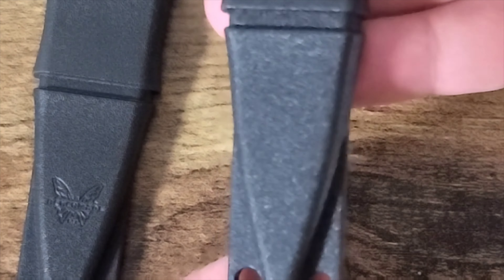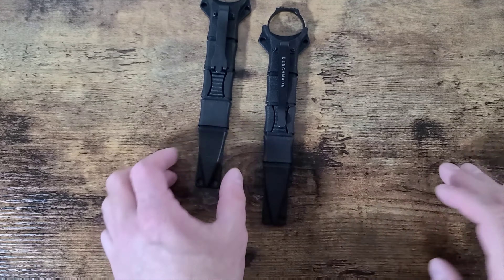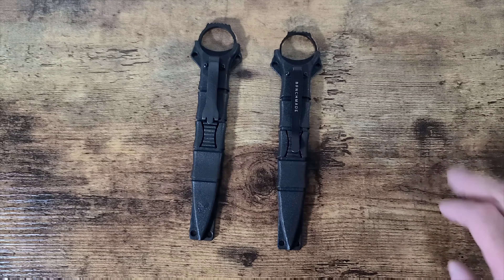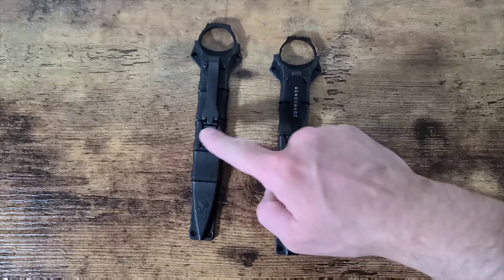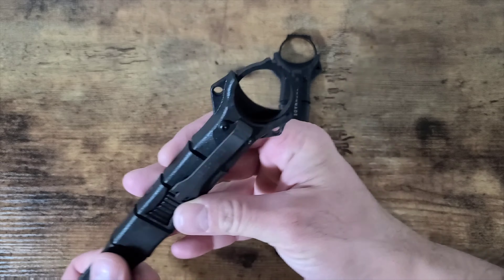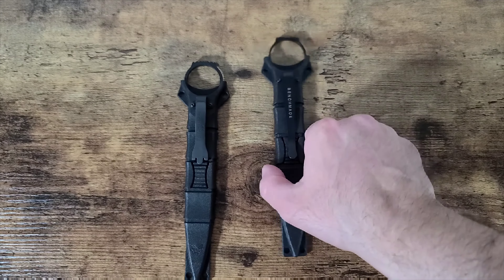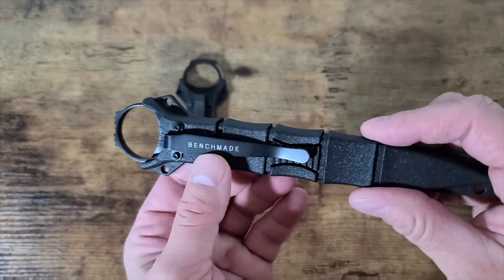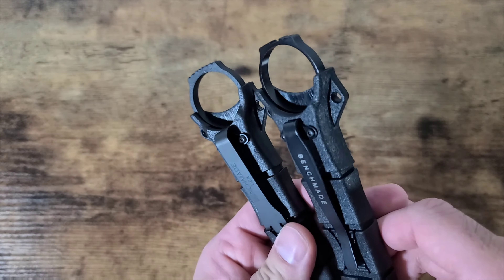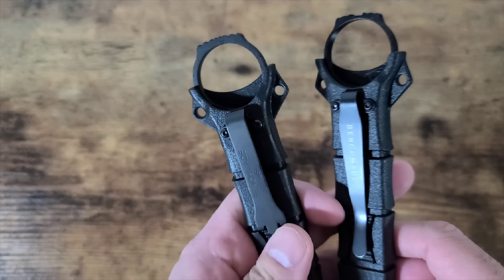The second obvious difference is the clip — it's different between the two. On the real one, if we get good lighting here, it says 'Benchmade USA.' The Chinese version just says 'Benchmade,' has nowhere near the same shape, and I can also notice there's a little flat spot right here on the real sheath — take a good look at that.